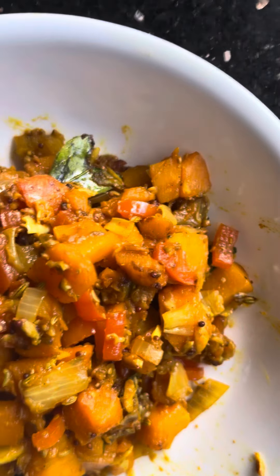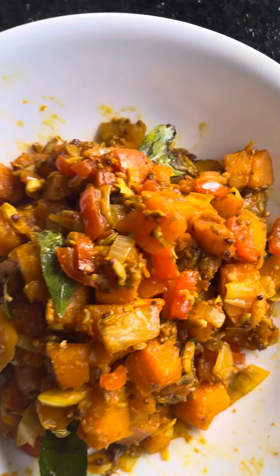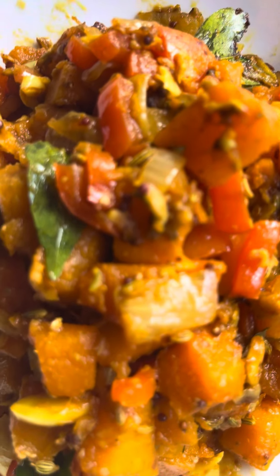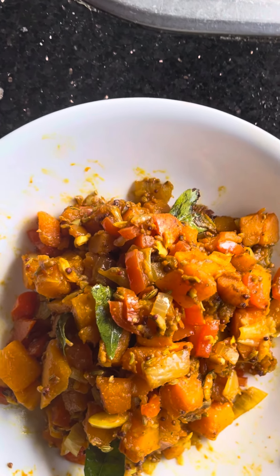Looking very colorful and very aromatic, very nice preparation. You can see how the onions and the garlic come along and looking very, very good.